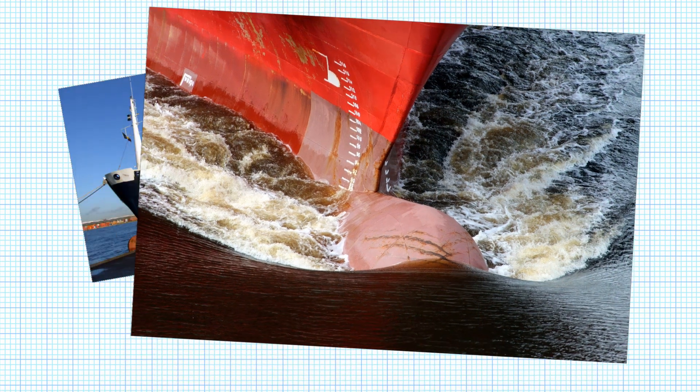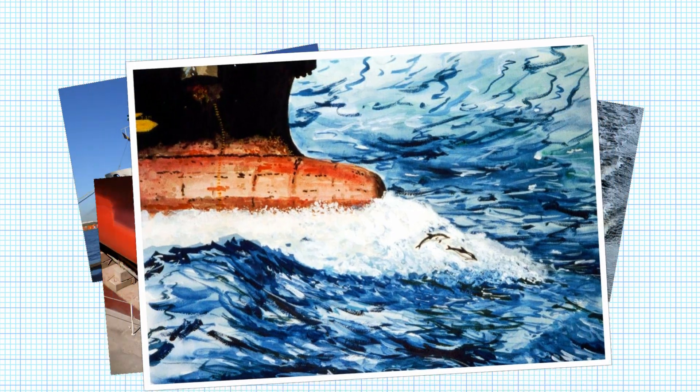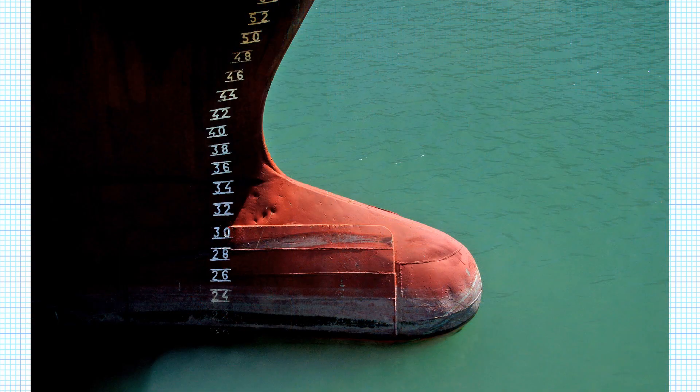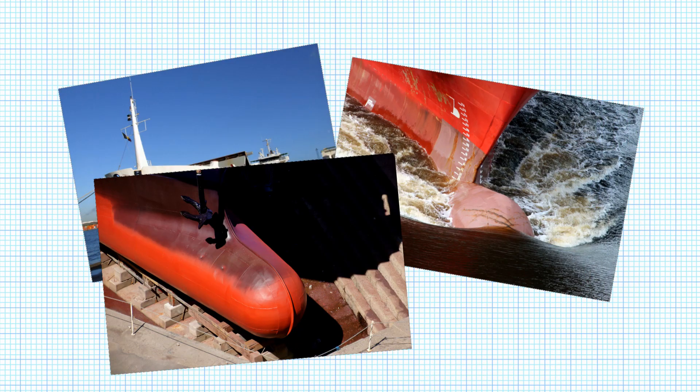Looking at these different pictures you can see the ships are all different sizes. Just like the ships, the bulbous bows are also all different sizes. They're all designed specifically for the ship in which they are fitted, and they're all designed to serve one main function.